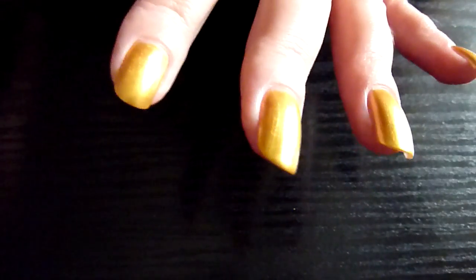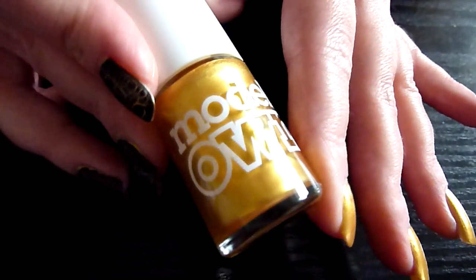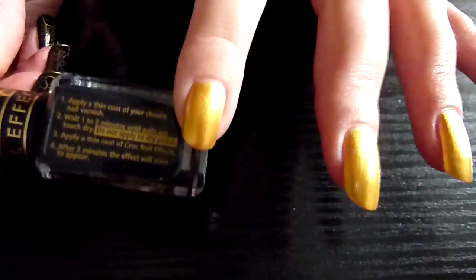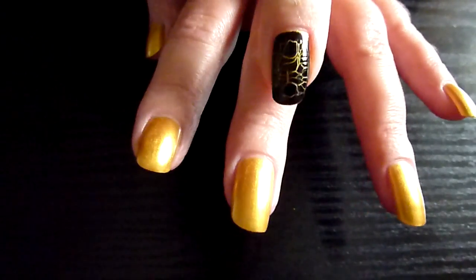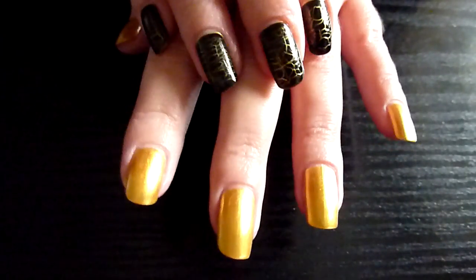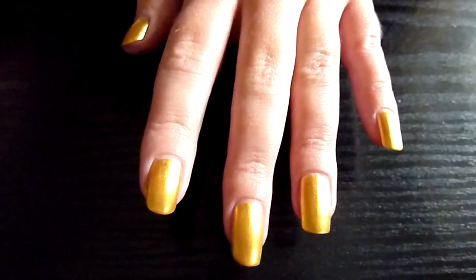The colour I've chosen is by Model Zone and it's called 25 Carat Gold. I've got two layers on there on my nails. It also says on the instructions on the side, you've got to wait one to two minutes for the black to dry. And also the nail polish, your chosen colour, has got to be touch dry — not completely dry, but touch dry. So I'm going to start putting some on my nails now.